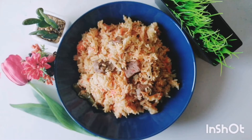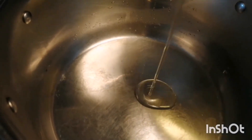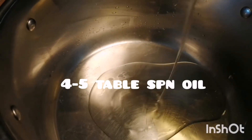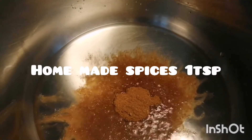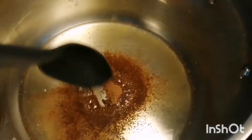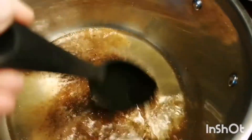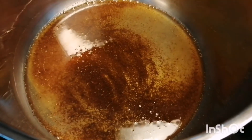Hello everybody, welcome again to my channel! Today I have this amazingly tasty lamb biryani dish. Let's get started. First, I've taken about four to five tablespoons of oil and it's already hot. Now we're going to add my homemade spices — I've taken cardamom, cinnamon sticks, bay leaves, and cumin seeds. I've ground them well, and homemade ones smell really good I think.